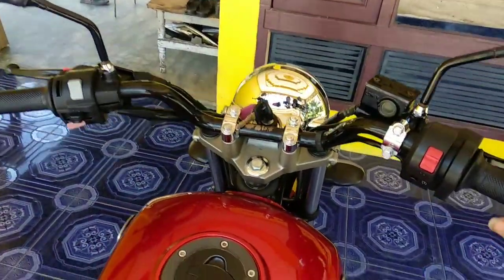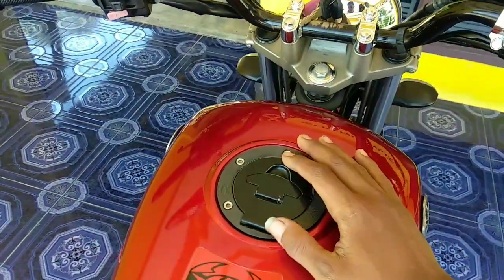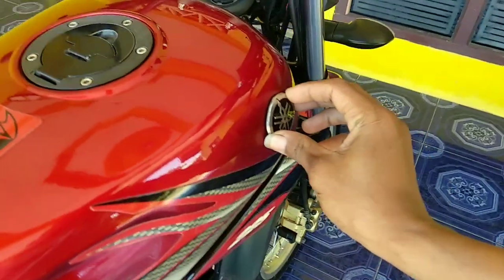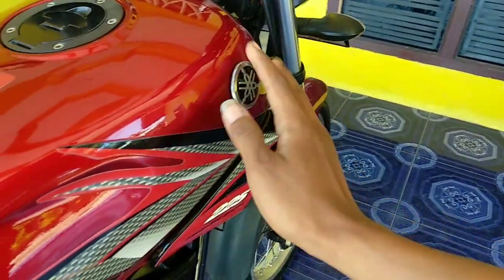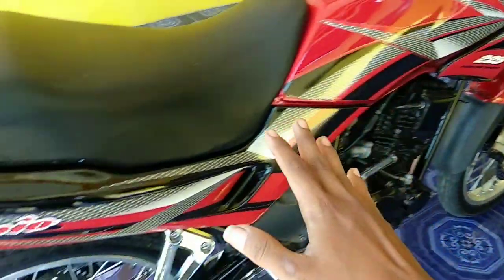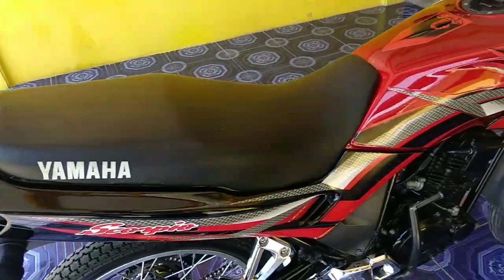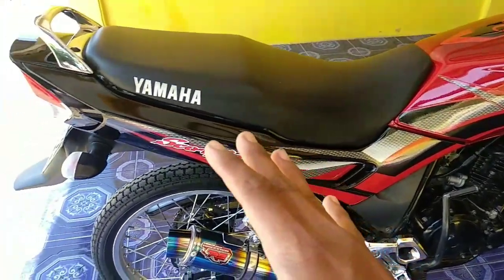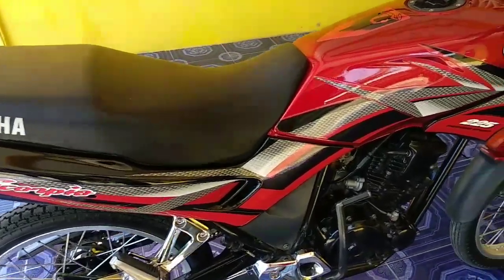Terus ini tangki masih pakai tutup originalnya warna hitam Scorpio LE. Emblemnya masih yang setibu ya, timbul nih. Ini maron nih, setiko maron nih. Ini awalnya Scorpio LE yang diubah menjadi setiko. Jadi ini rapi banget nih untuk pengubahan pengelasannya.